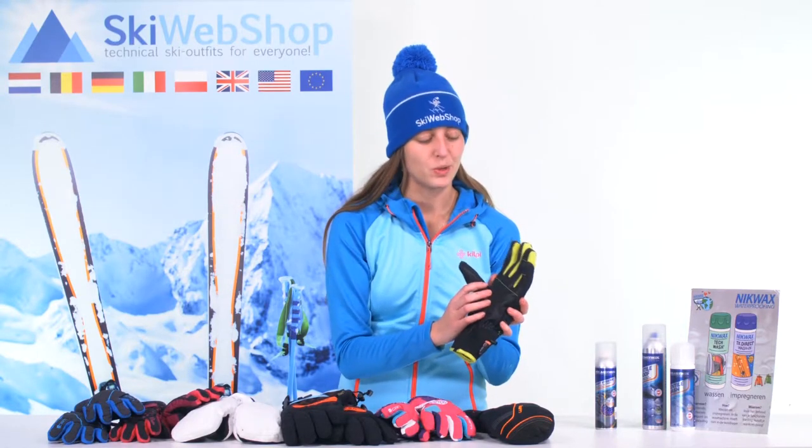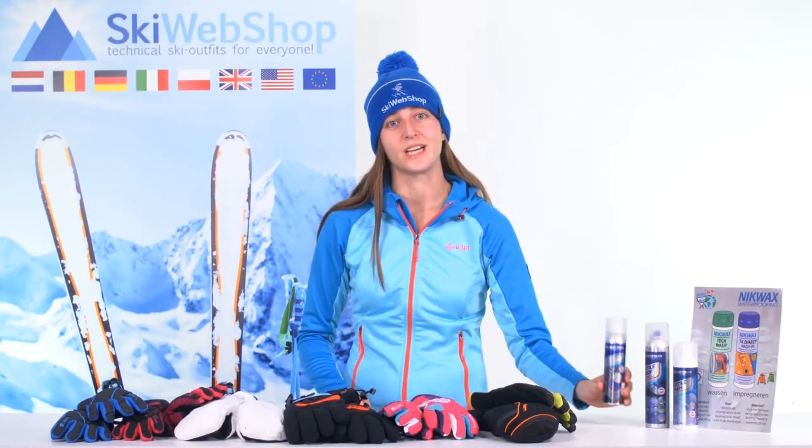Never wash leather gloves or gloves with leather parts. You can use a specific leather cream and a sport hygienic spray for the inside of the gloves. This special spray dispels unpleasant odors.